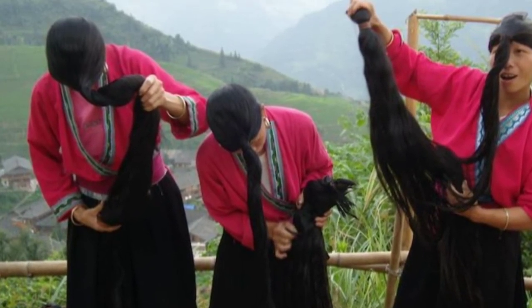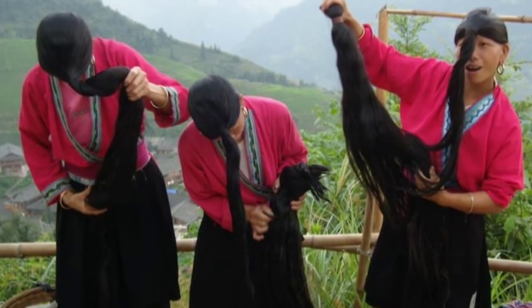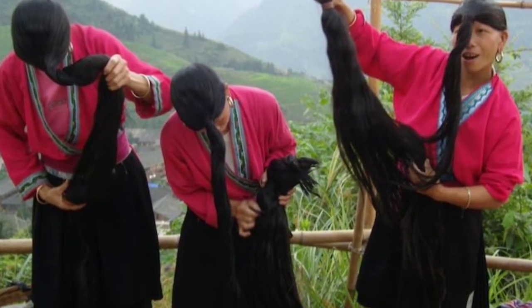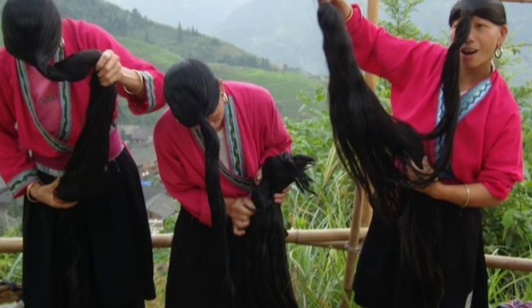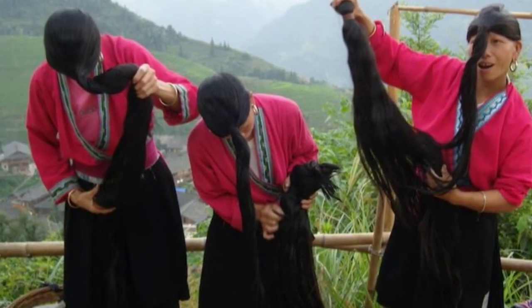The hair benefits are due to the many nutrients in rice, including amino acids, minerals, antioxidants, selenium, magnesium, folic acids, vitamins B1 through to B6, C and E, niacins, vitamin K, and inositol, to name a few.